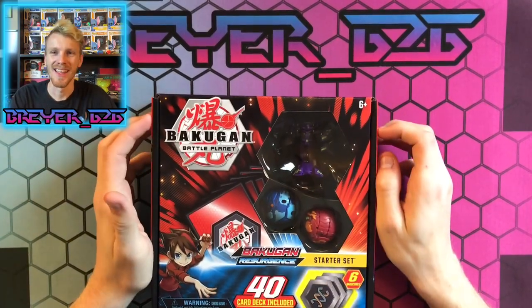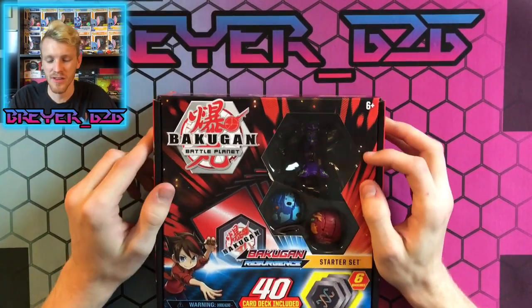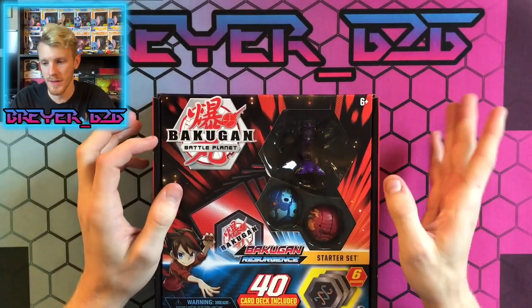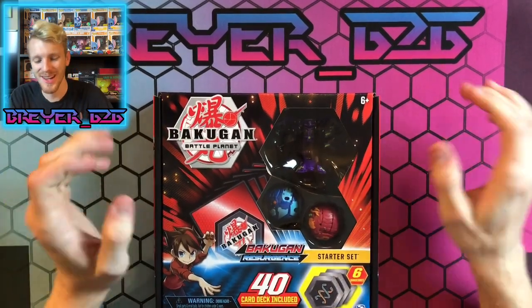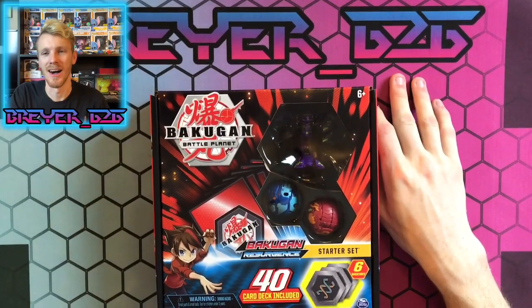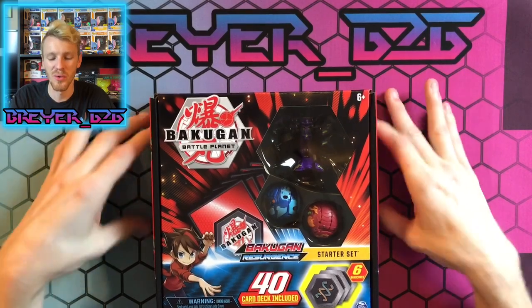He's back! We finally got our Hydranoid back in the Darkest faction. We already got the Pyrus one, there's an Aquas one out there, a Ventus and a bunch of other ones, but we've got a Darkest one. I'm so excited for this one — this is one of the coolest Bakugan and I've been waiting to get this Darkest Hydranoid unboxed.